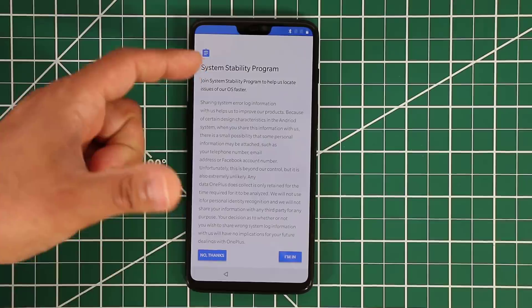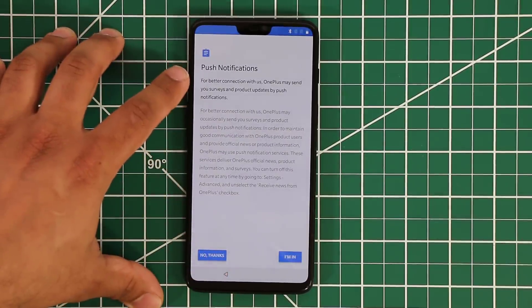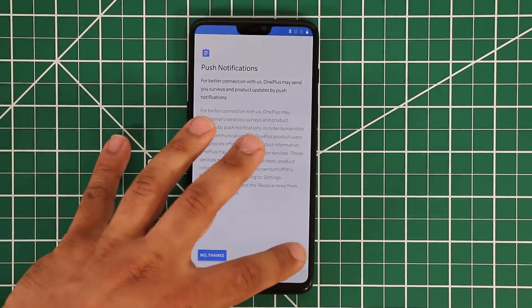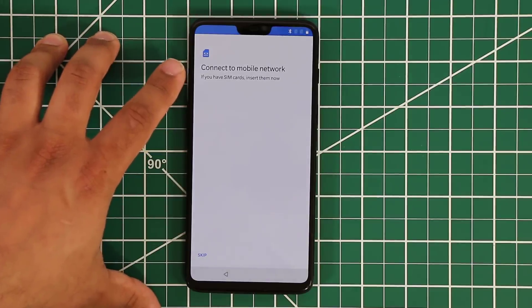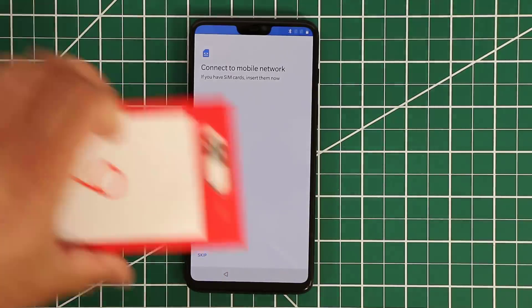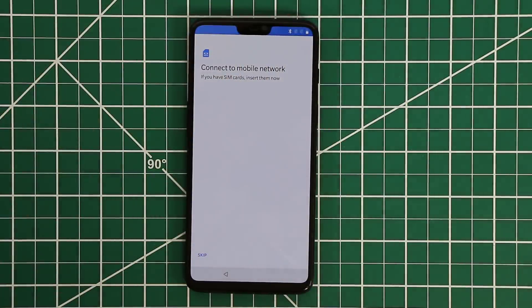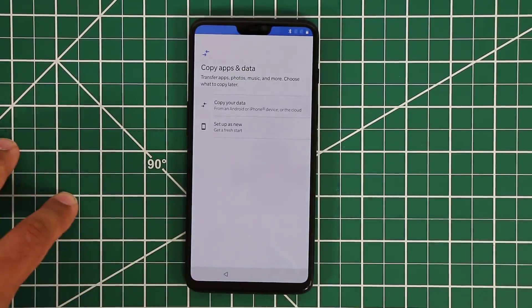Same option for the system stability program — no thanks. For push notifications from OnePlus in the form of surveys and product updates, we'll accept that. Then they want you to connect to a mobile network — I'm going to skip that and connect to Wi-Fi directly. Normally you'd use the SIM ejection tool to pop out the SIM tray and insert your SIM card.